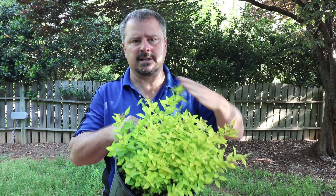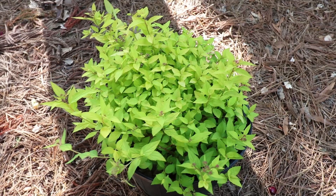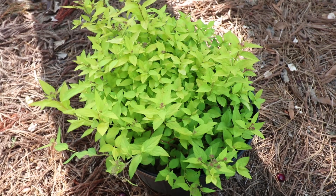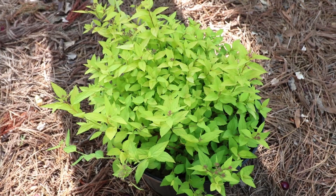Really the main feature of Goldmound Spirea is this lime green foliage, which looks its best in the spring as it's coming out and until about mid-summer. Then it tends to fade a little bit and it's not quite as showy. It will get clusters of pink flowers in the mid to late spring. I'm not that impressed with the flowers on Goldmound — this pink flower really doesn't show up all that well against this lime green foliage.